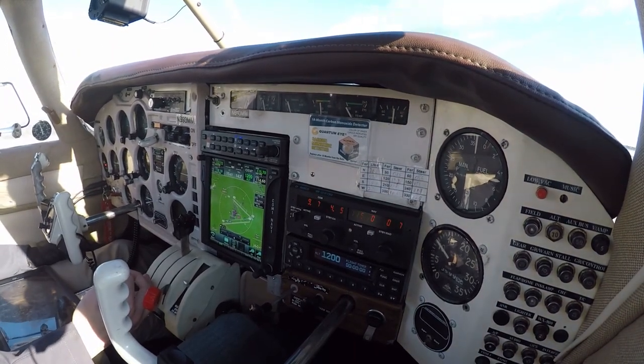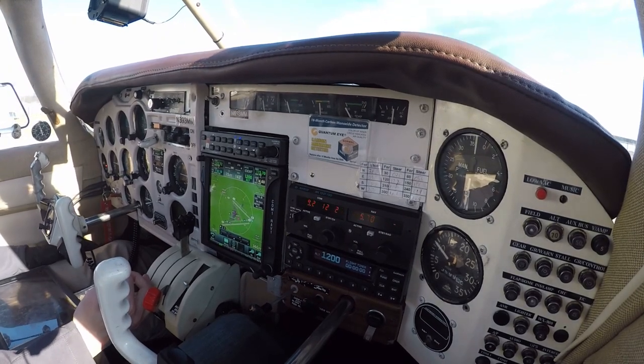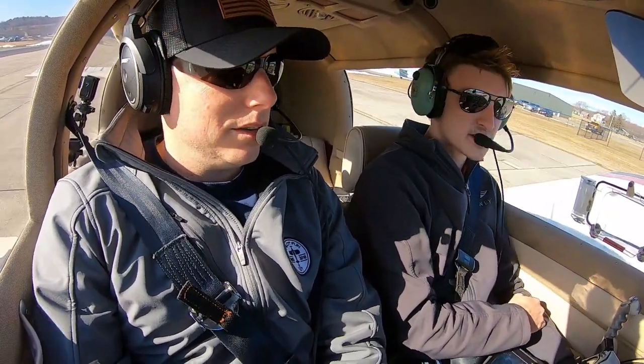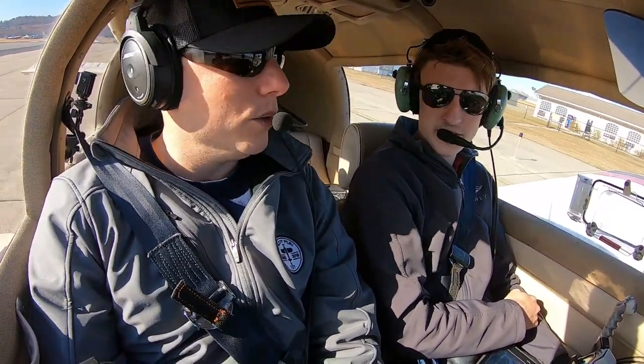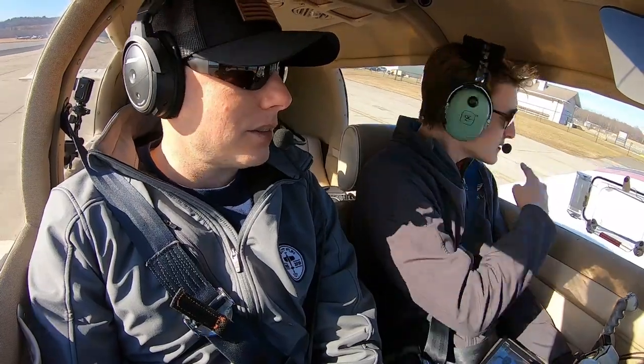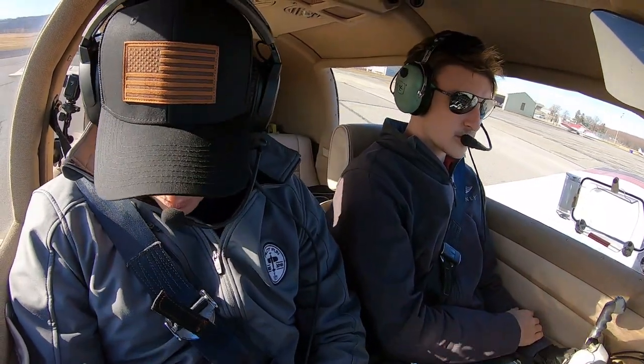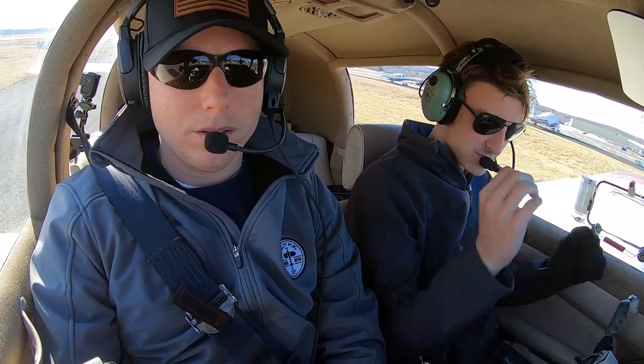Just taxiing around Orange County. This is a 1969 Mooney M20C Ranger — mine is a year older. There's a Diamond Twin on final — Orange County traffic, Diamond Twin, 1 Lima Hotel, nine-mile final, ILS 4, Orange County. We could have a fly-in, invite people to come out and hang out for a few hours. The winds are favoring runway 22 and 26. The camera views are harder to set up in this plane compared to mine.